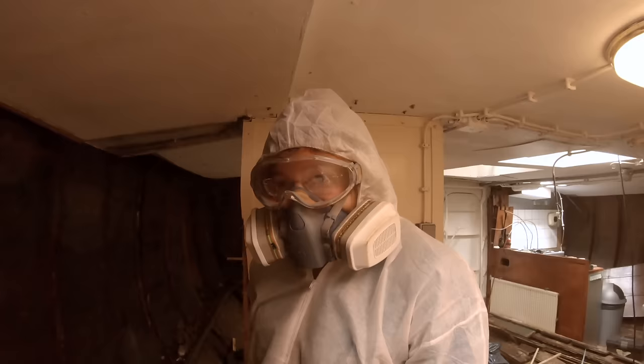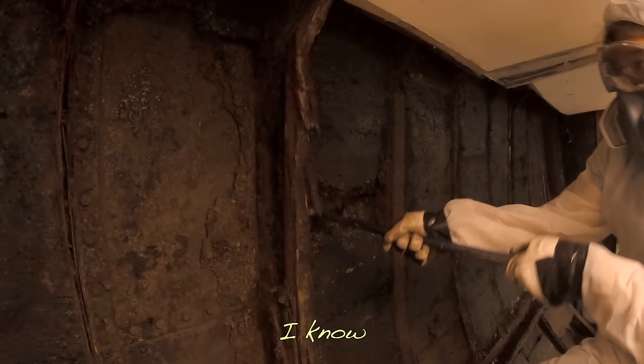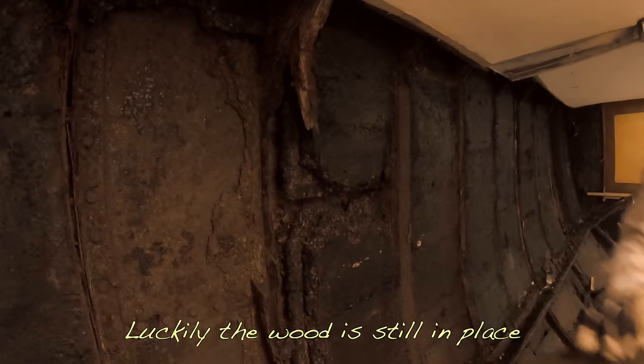We think we have a steel problem, not a rust problem, because we have plenty of rust. The wood is in better condition than the steel — and I don't think that's how it should be.